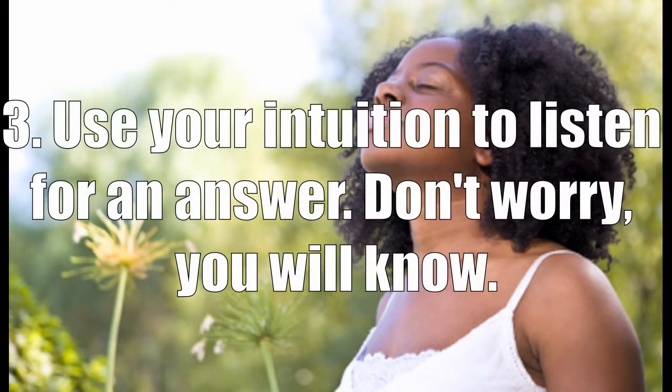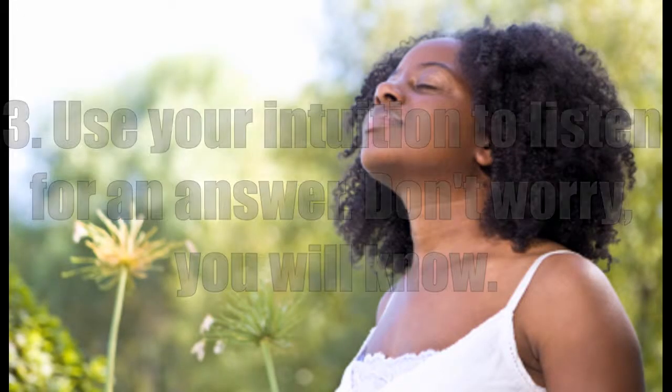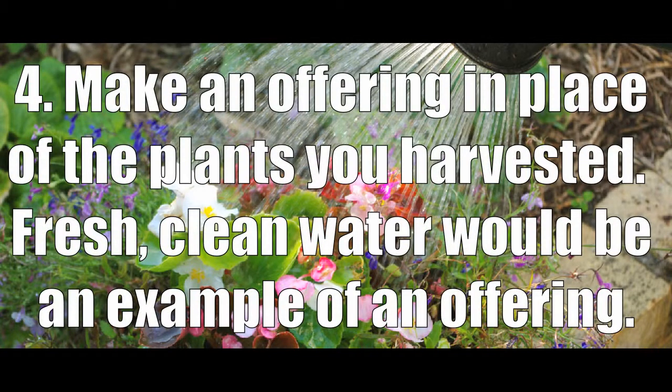Use your intuition to listen for an answer. Don't worry, you will know. Make an offering in place of the plants you harvested.